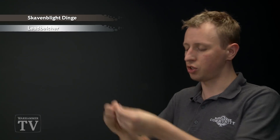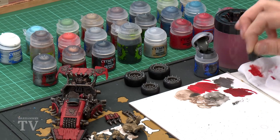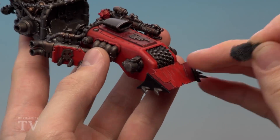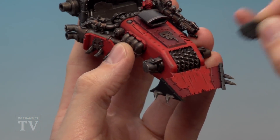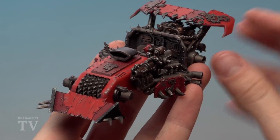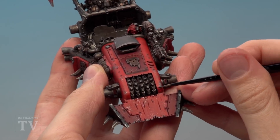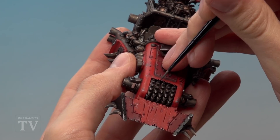Tear off a small piece of sponge, dab a small amount of Skavenblast Dinge onto it, then use the palette to ensure there isn't too much. Dab it on to create a random chipped paint pattern. Apply it towards the edges of the armour panels — it gives a great effect of paint chipping away and showing the undercoat beneath. Then repeat the technique with Leadbelcher, a little lighter than before along the same areas. Finally, apply Leadbelcher with a small brush to connect chips and define the body shape, reaching tricky areas the sponge couldn't.